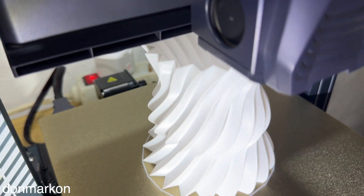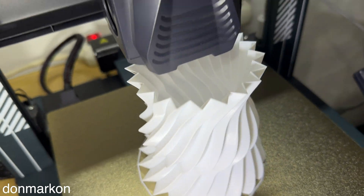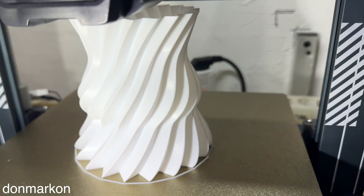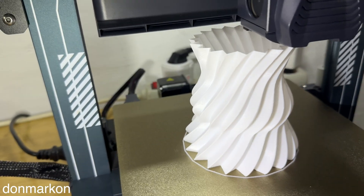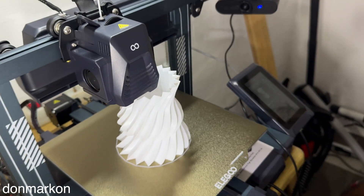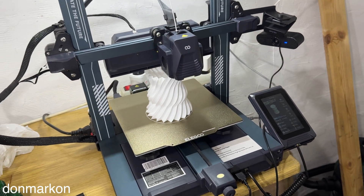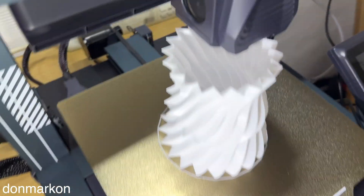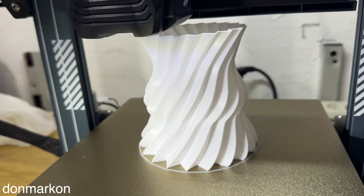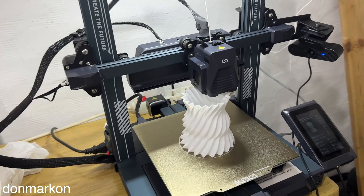I'm going to show you this — it's a PETG print — and I'm going to try to show you with this light how well printed it is. If a person is not familiar with 3D printing, they would assume this is something injection-molded rather than 3D printed. There is no bad part, and this is PETG, which as you probably know is not very forgiving when printing.